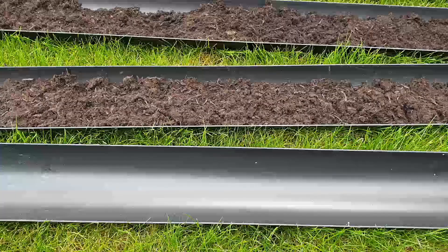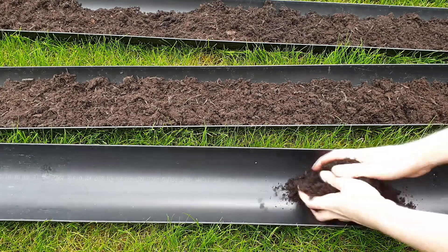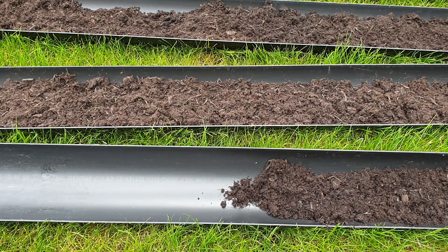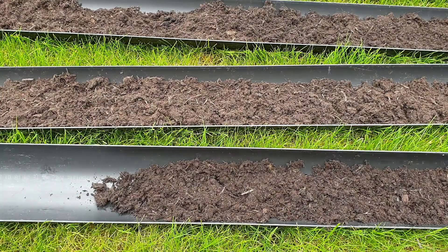I'm just going to do a quick video to show you how we plant our peas, hopefully to help you guys if you're struggling with peas. When we first started the allotment about five years ago, we struggled because the first year they pretty much just rotted. We put them straight in the ground and didn't really get many that came up.